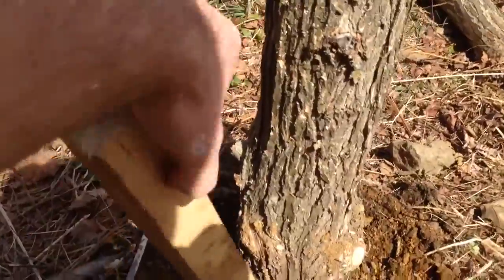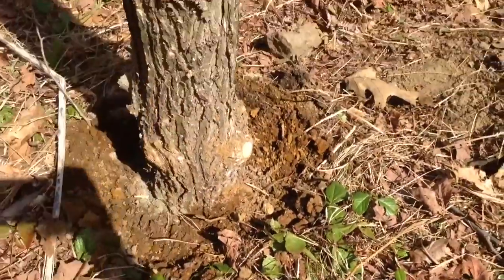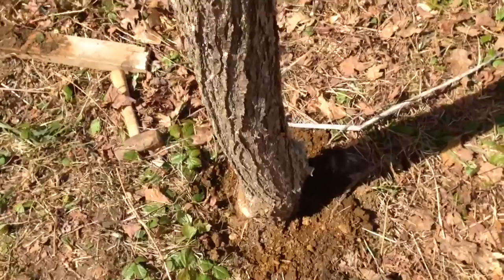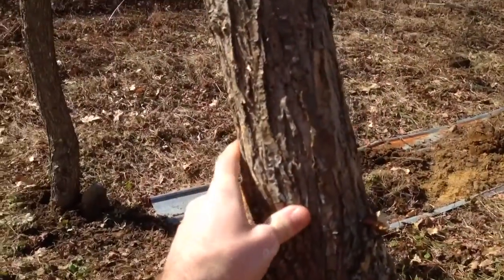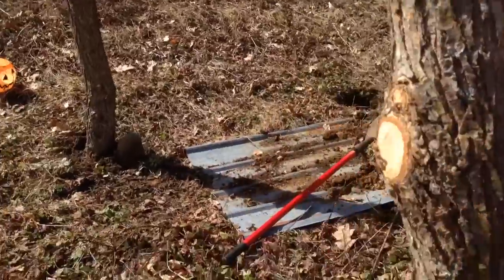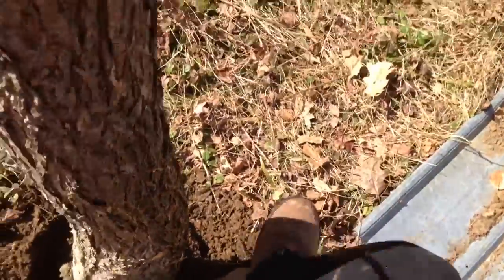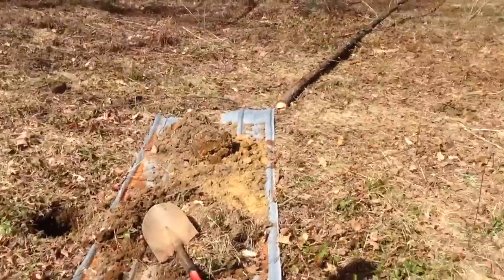I used a sledgehammer and a piece of 2x to really pack the dirt down — hold the 2x4 here and hit it with the sledgehammer to pack the dirt around it. It's not as strong as concrete, but it's pretty sturdy. Again, we're just building a chicken coop, not the Taj Mahal. I stuck a rock down in one of them too. Two down and four more to go.